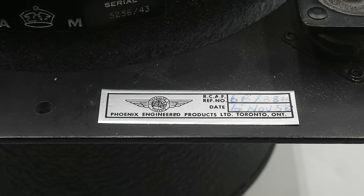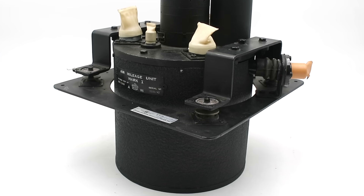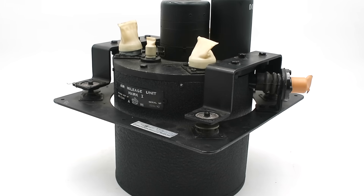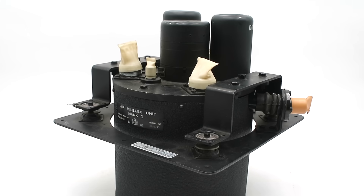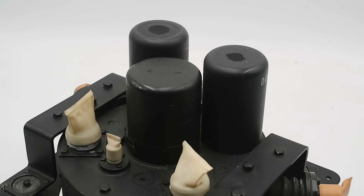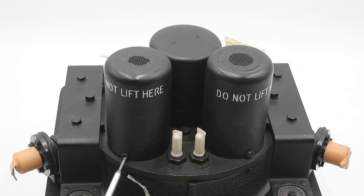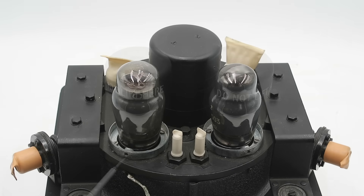This unit was refurbished for the Royal Canadian Air Force in 1958 by Phoenix Engineered Products of Toronto, placed in storage and never issued. It came to me in a sealed cellophane bag with its original refurbishment tag and all the dust caps over the various connectors — about as mint condition as it gets. The mounting bracket features a set of rubber isolators to protect the unit from excessive vibration. On top, we have a central cover for the electric motor that drives the internal fan, as well as covers for two vacuum tubes or valves, which are part of a feedback system that regulates the speed of the motor.